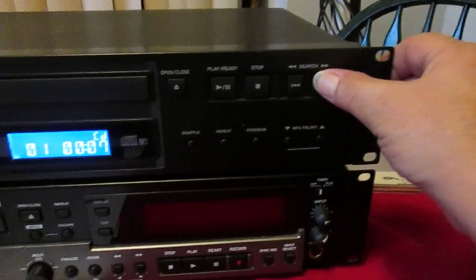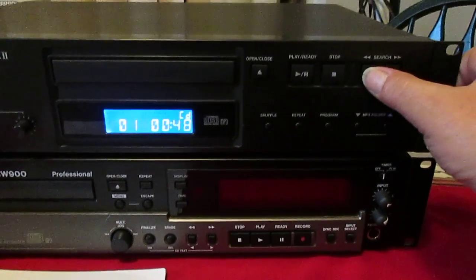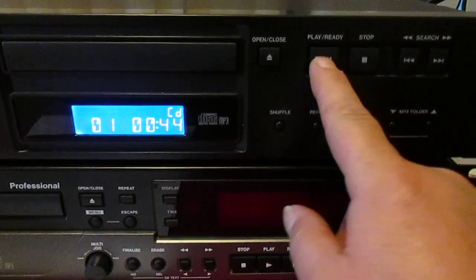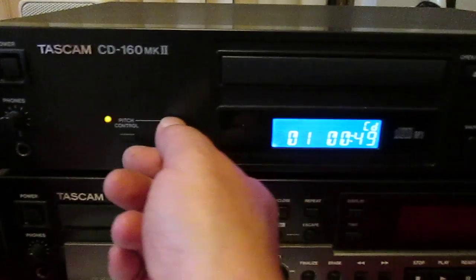Here I'll fast forward, the other way, pause. You've got the pitch control there.